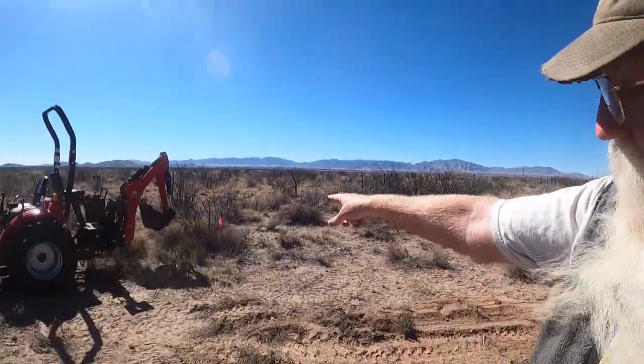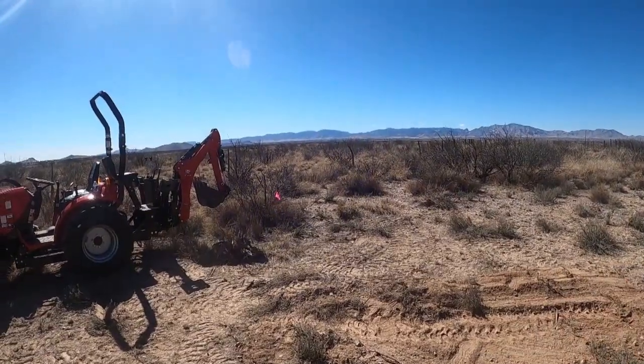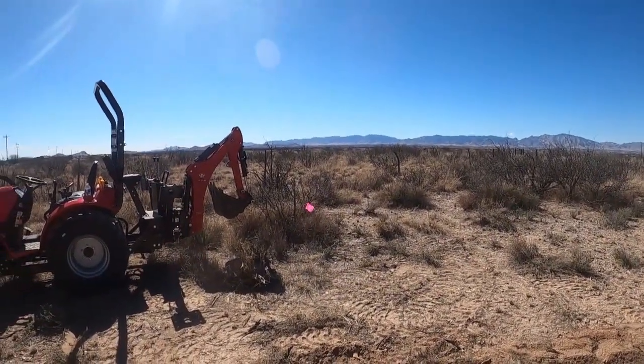It's going to be a big project, so I'll take you along on that. But I'm going to set you up here and we'll do a little time lapse of me digging out that one right there where the pink flag is. So yeah, this is going to be fun.